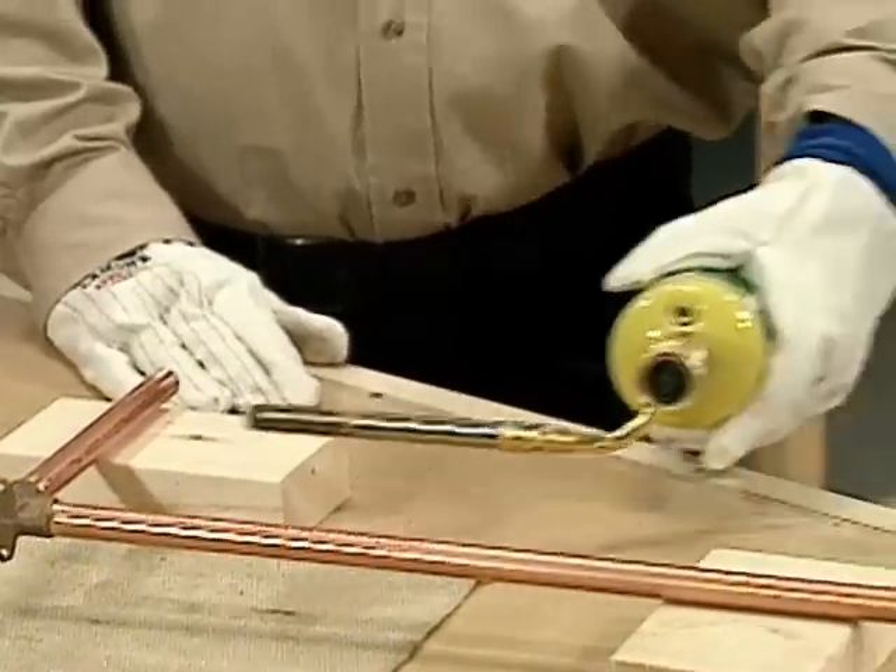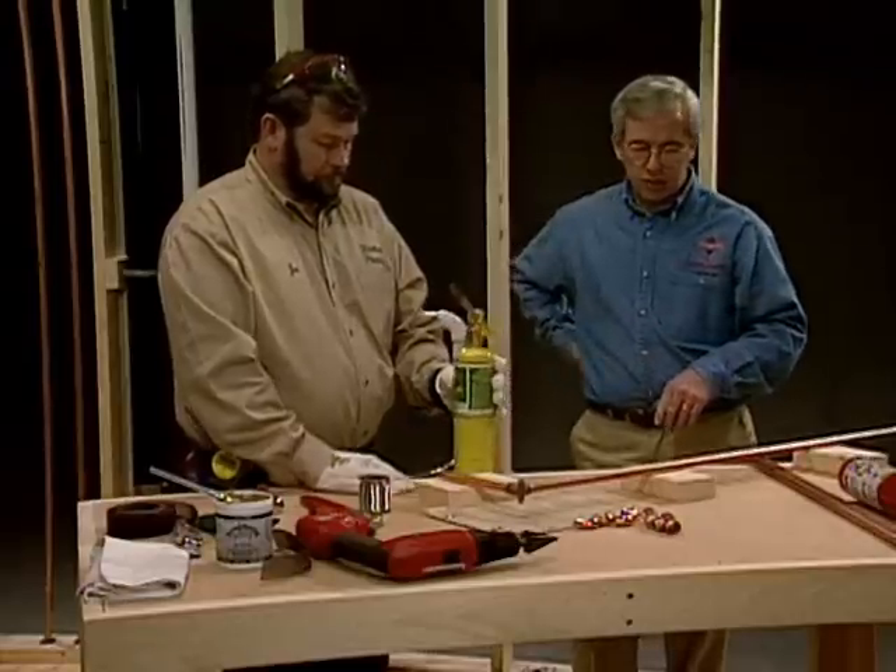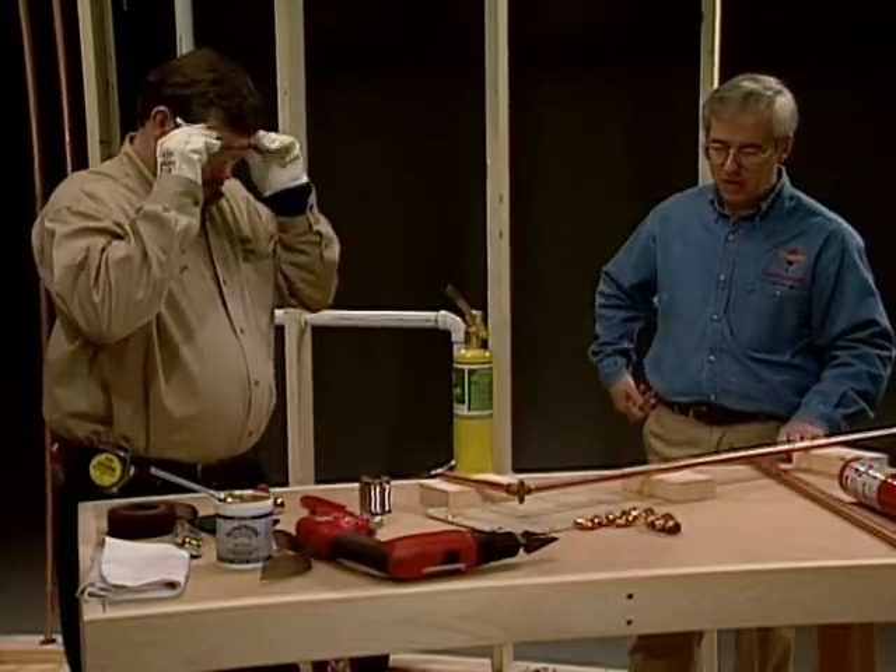When it heats up I'm just going to bring the torch in for more heat and pull it away for less heat. Go ahead and solder one fitting so we can watch you do that.